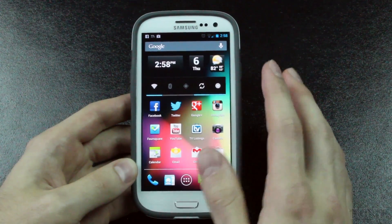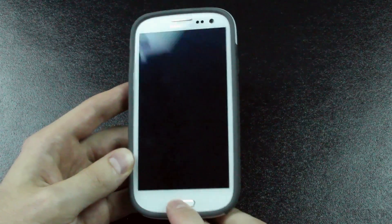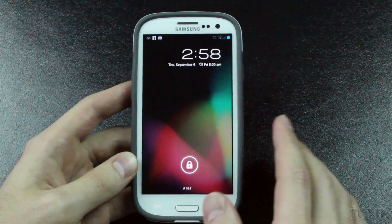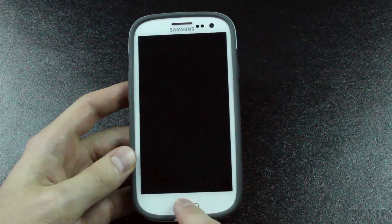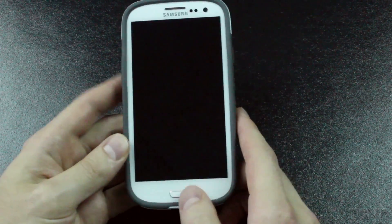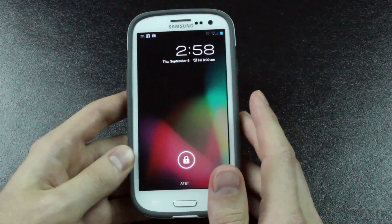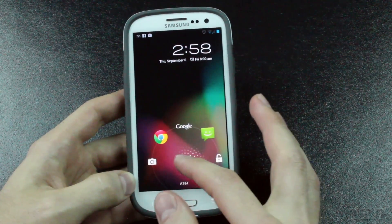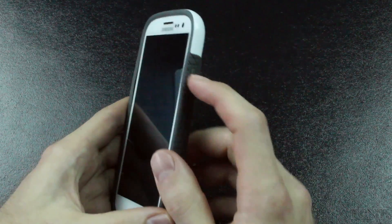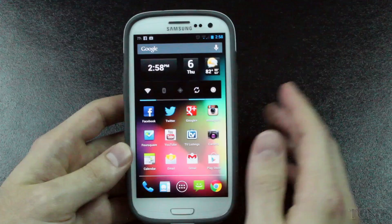One thing I have noticed is that sometimes when the phone is locked, it doesn't want to turn back on when I press the home button. Most of the time it works, but sometimes I have to use the lock button on the side. It's not really a big deal to me because I usually use that button anyway and I've been training myself to use it more. It might be something that's fixed in a later build. Overall, everything works very well.